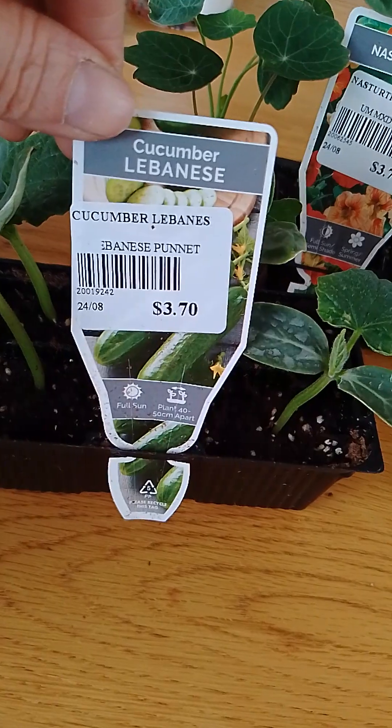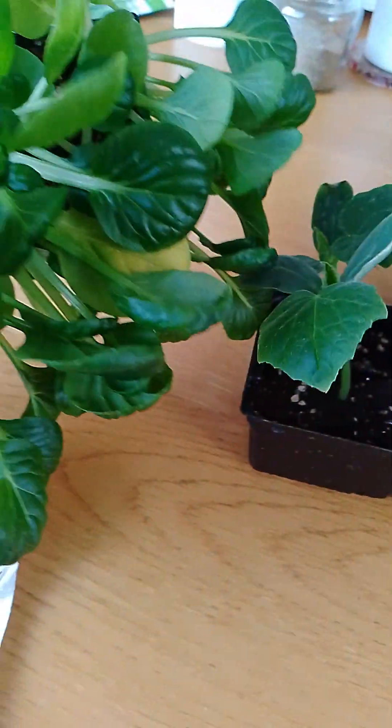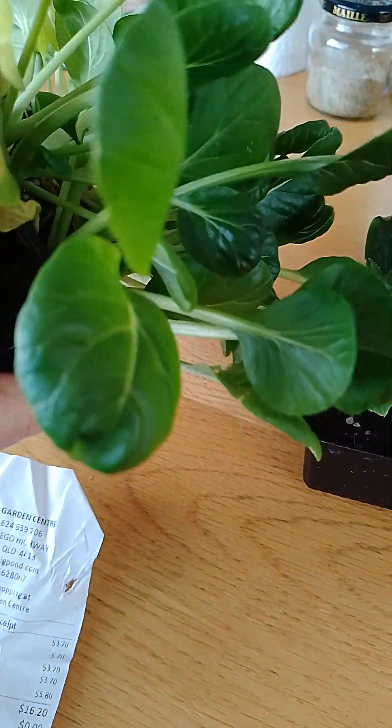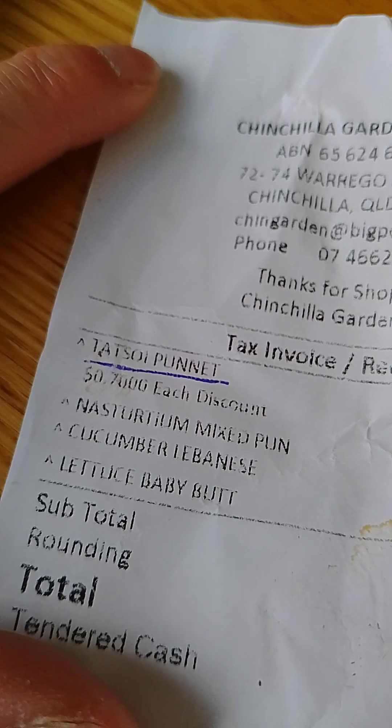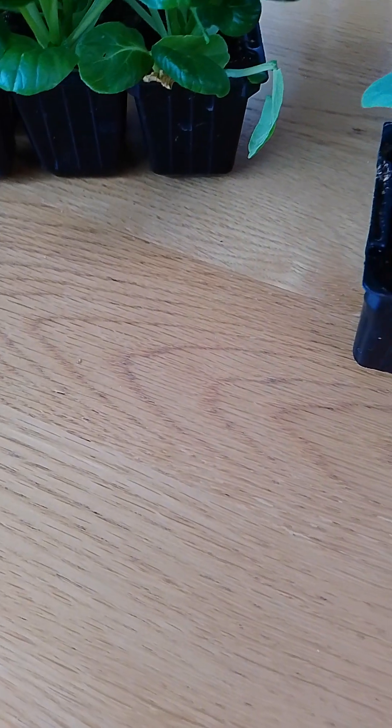I've got some cucumber, and then this one I got just slightly discounted. It is very similar to bok choy. The name is Tatsun — Tatsun? Or Tatsui. I think the short name for it is Tatsui or something.